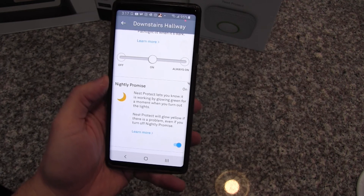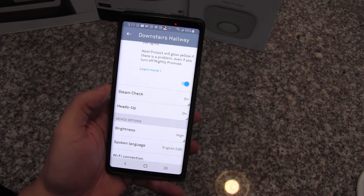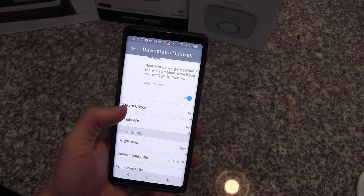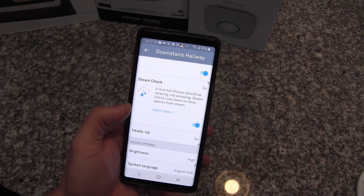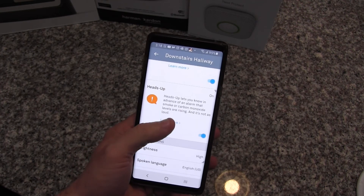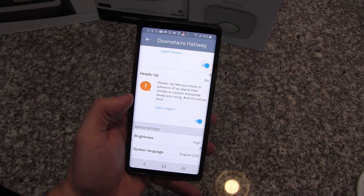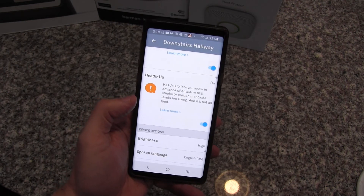If there were a problem, it would glow yellow or red and make alarm sounds. They also offer something called 'steam check' — my upstairs detector is mounted just outside a bathroom, so I can enable that to help avoid false alarms by detecting steam. There's also something called 'heads up' — when it detects rising levels of either smoke or carbon monoxide, it will give you a warning notification saying things are starting to rise, so you can look into what the problem might be.